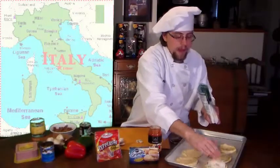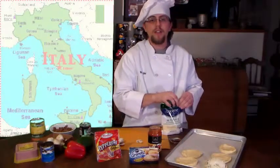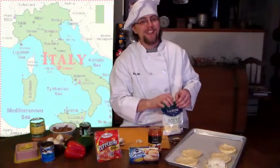Finish making the rest of your pizzas and then bake according to the instructions on the biscuit can. After that, all you have to do is sit back, relax, and enjoy. Arrivederci!